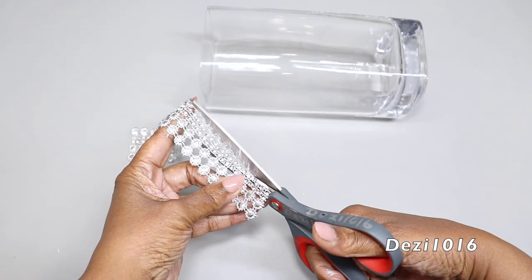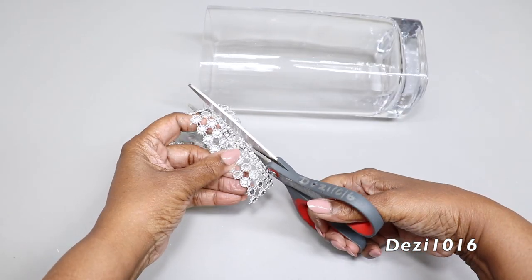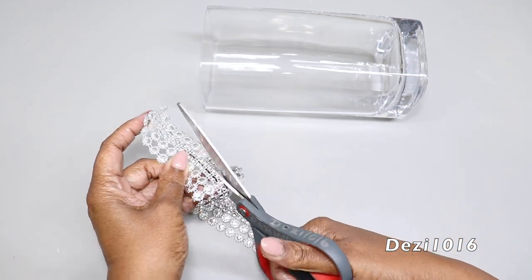I'm just going to cut off some single strips of the circular pieces from this diamond wrap. I'm going to use this today to decorate as well.